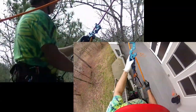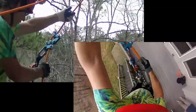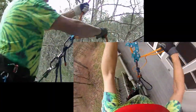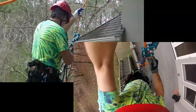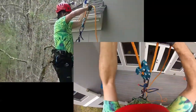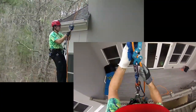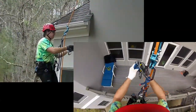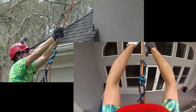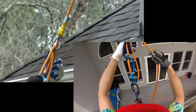Coming back, it's really important to make sure that that bird is engaged every time. In this configuration, it takes both hands to tend and to walk back. Every time I make sure that that bird is engaged. Another method to do the rope walk and facilitate one-handed control is to put on a hand ascender and a revolver.